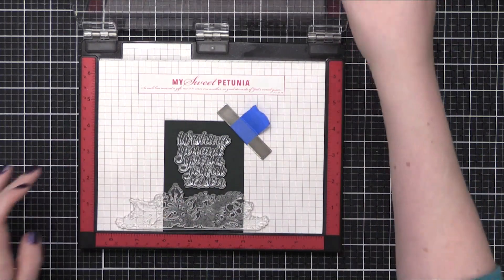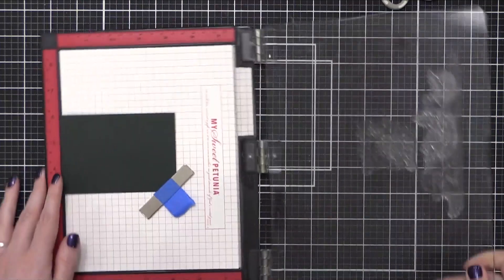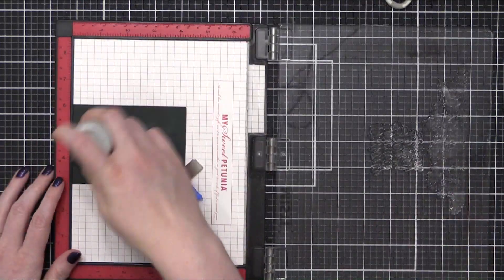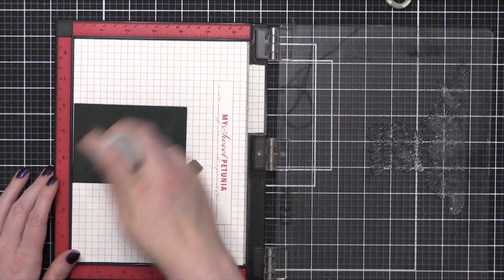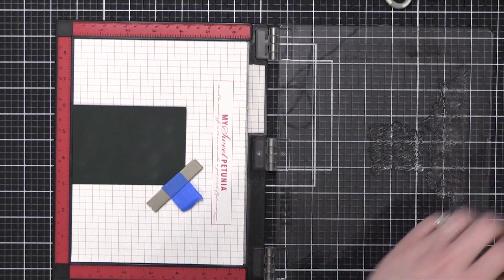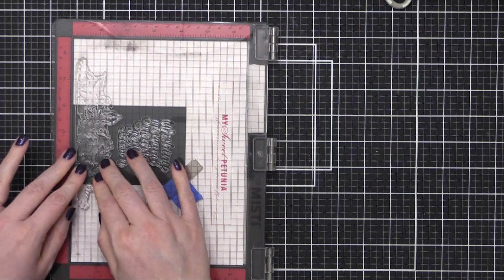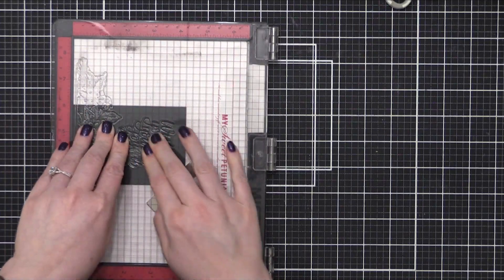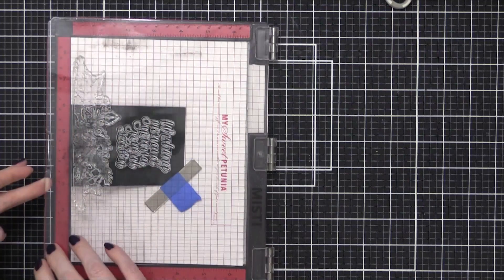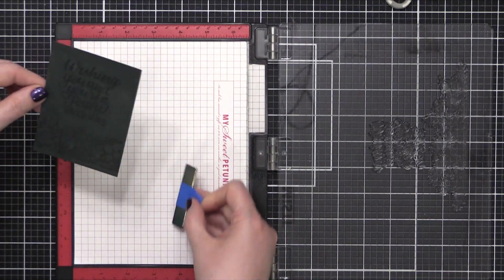Putting my magnet down and then closing the door of my MISTI to transfer the stamps to the door. Then I'm going to prep my card stock with an anti-static powder tool. I'm going to be using a metallic embossing powder today, so I wanted to prep that area to prevent any embossing powder from going in areas where I don't want it. I'm pressing that down really well to transfer the image, and now I have my stamped areas.